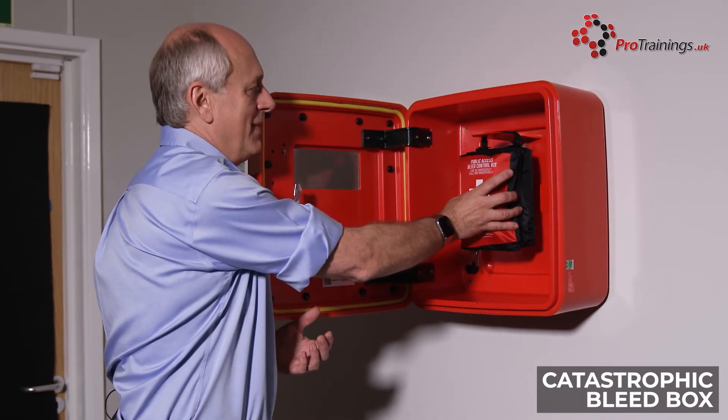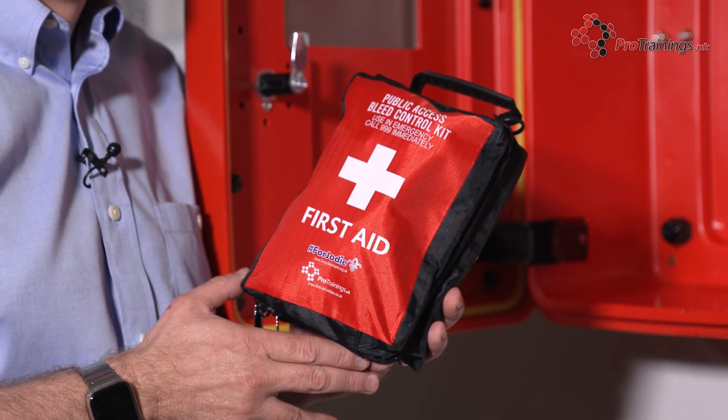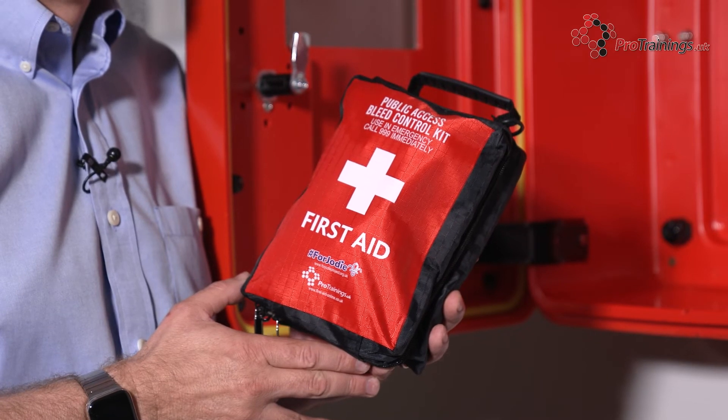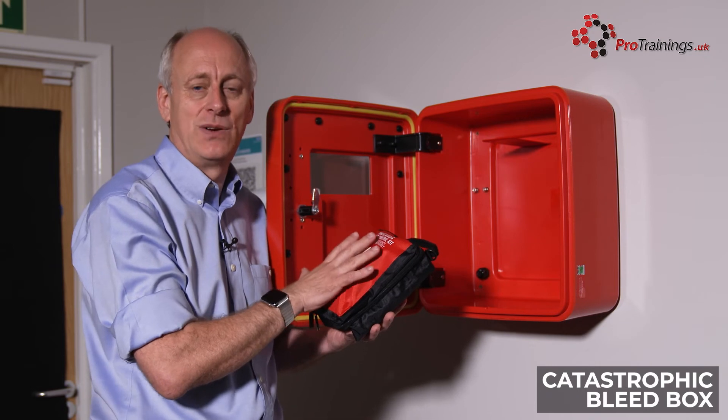With this particular kit here, this is a standard access kit. Inside we have trauma dressings, sellocks, rapid stock tourniquets, foil blankets, shears, and lots of other things to actually help control a catastrophic bleed.